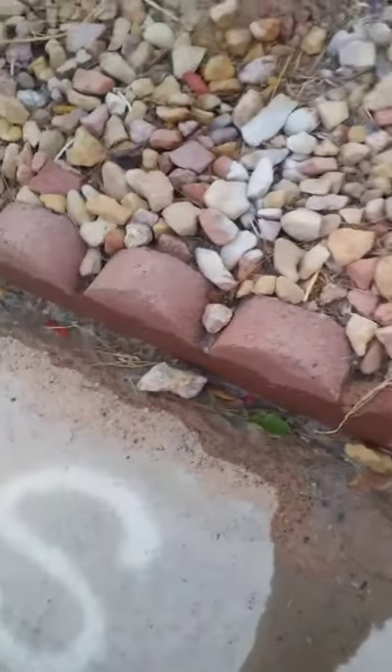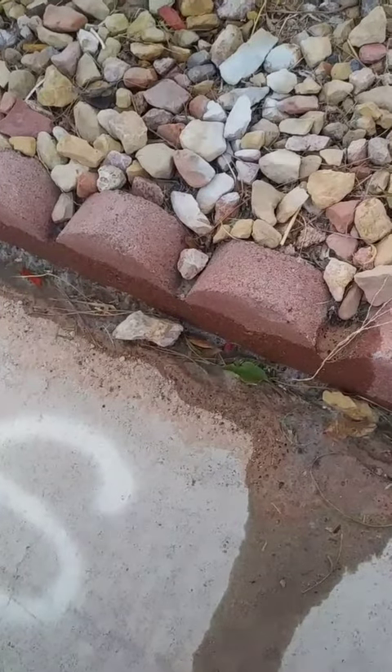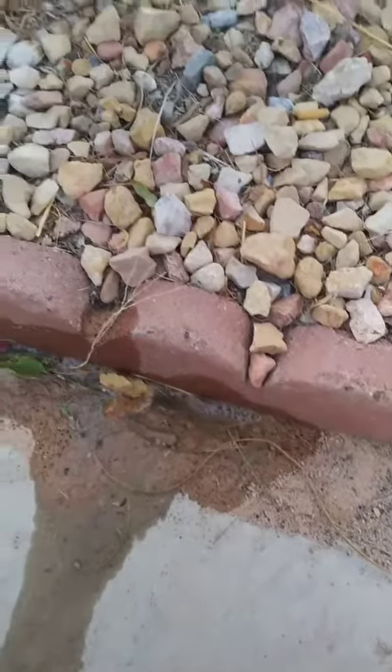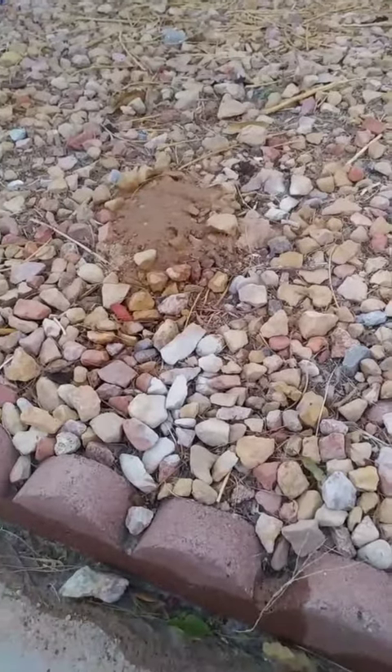I'm curious why it's like bubbling and sizzling. I'm hoping that's a good sign. I don't see anything fleeing anywhere, so I don't see any more mounds other than what that was.